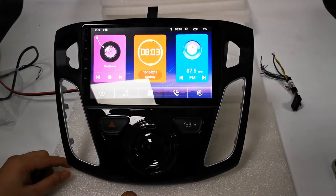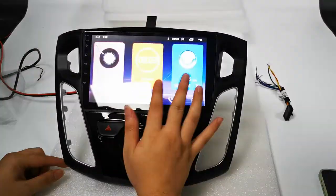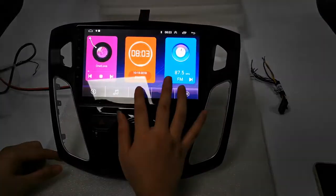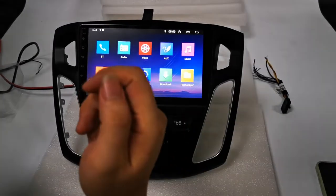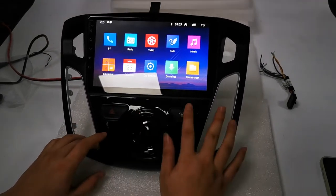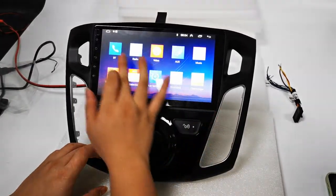This video shows how this Ford Android head unit tablet stereo works. This is the latest Android system, compatible with the factory steering wheel control sound system. There are two hard buttons, and door open and close buttons that you can control using these buttons.